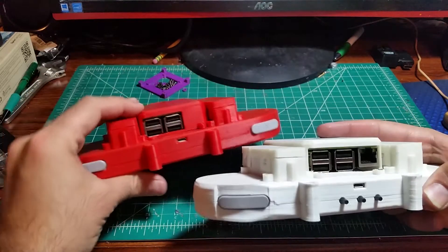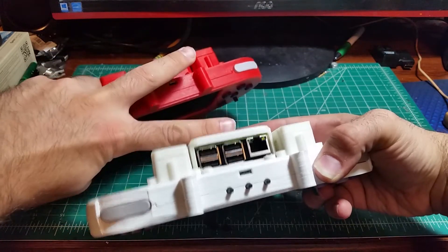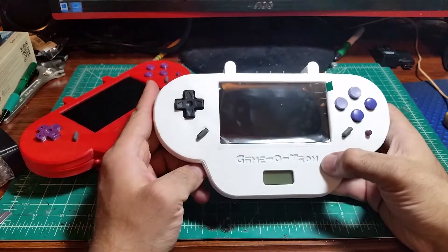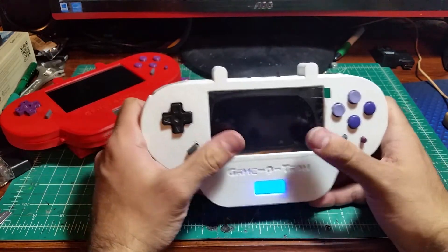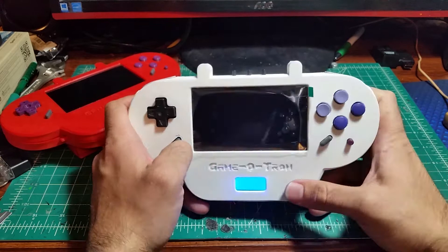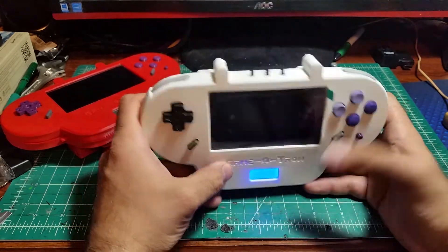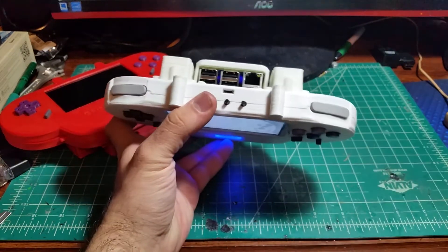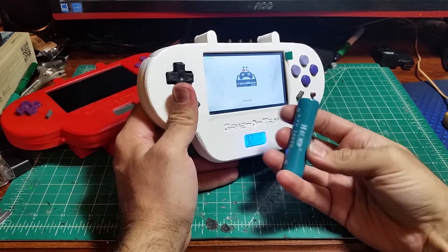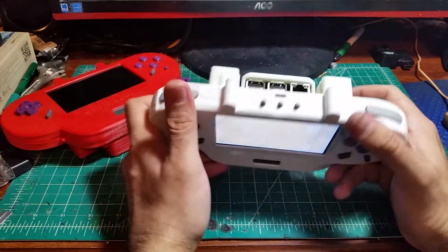Another thing is, you can see this one has got the network card blocked off, and this one has got it free. There are also these three buttons on the top — those three buttons are for adjusting the screen's brightness, contrast, and sharpness, which really helps because this is an LCD screen, but it's not actually an HD screen, so you do have to adjust brightness and contrast and stuff like that.